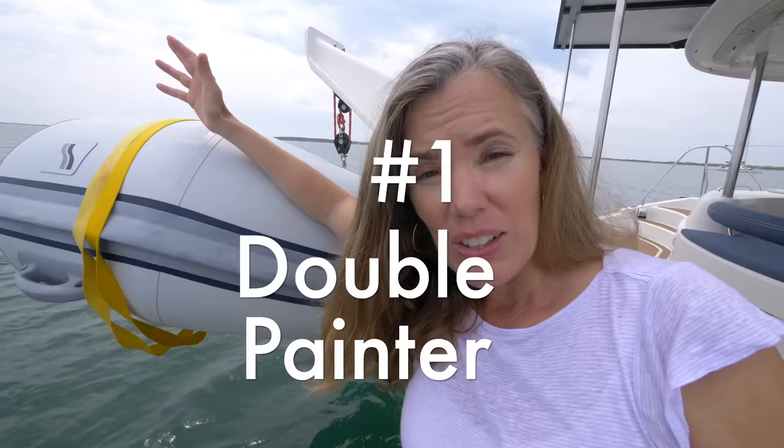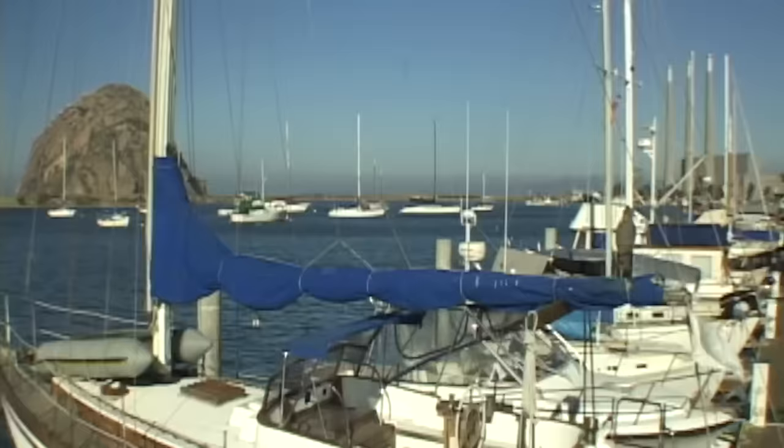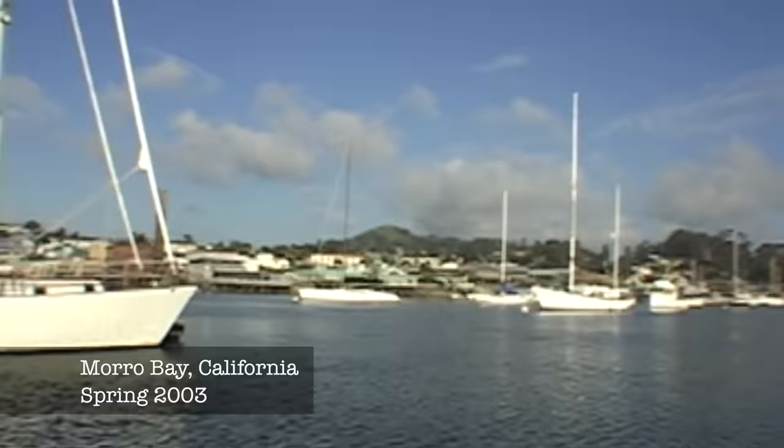Losing your dinghy is a major inconvenience, and it could also be very dangerous. I met some people down in the Exumas who lost their dinghy while they were at a friend's house — it got untied and they never saw it again. There's a guy that jumped off his boat to go after his dinghy and he almost died. And we're not immune — we woke up once and our dinghy was gone. It was Morro Bay, and the Coast Guard was a little worried that somebody maybe fell overboard. We found the dinghy, but it turns out it was because we didn't tie it to the boat well enough.